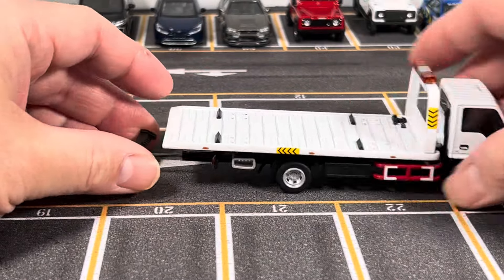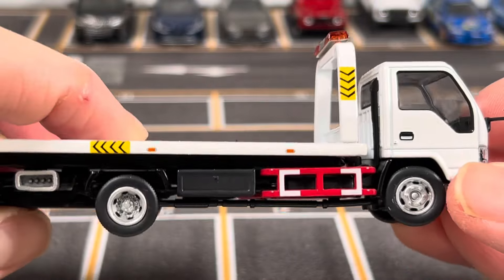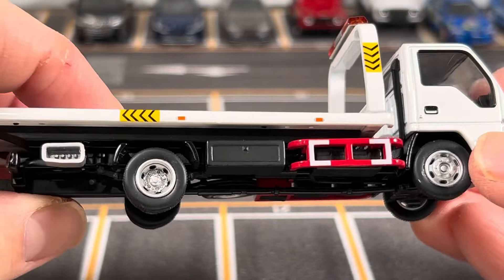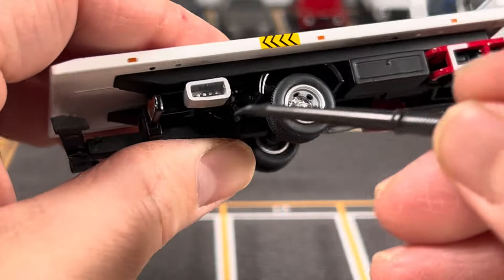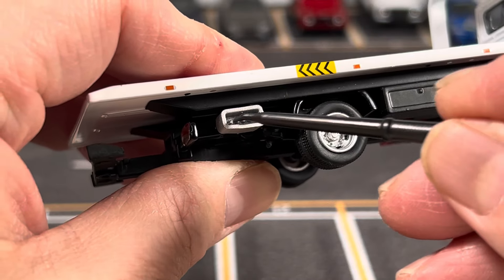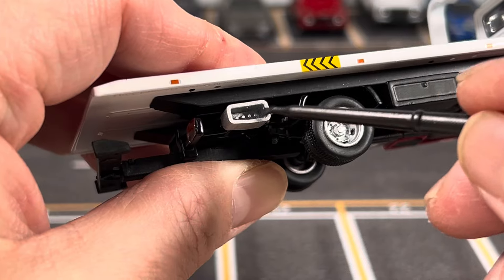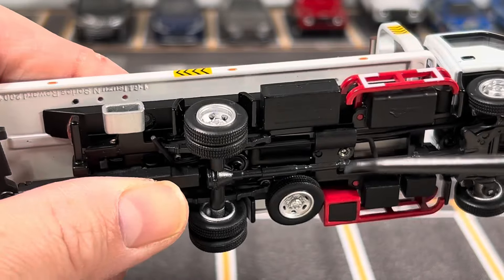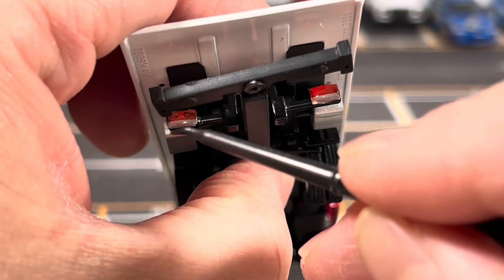Looking at some more close-up details from the side, there's a storage compartment here in the middle, and there's a lever here that controls all the bed functions — it's replicated pretty well. And if you look at the rear, you can see the tail lights.